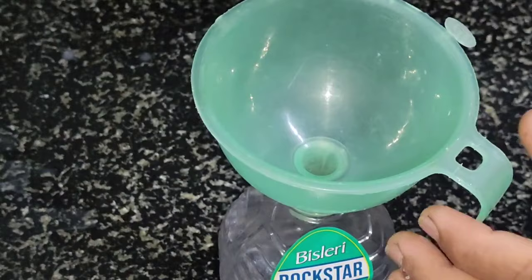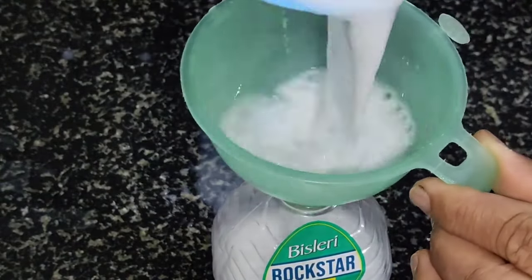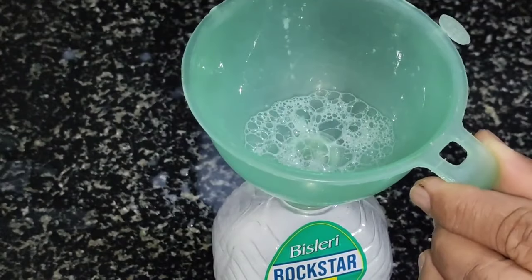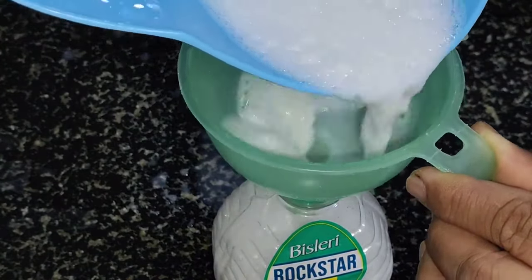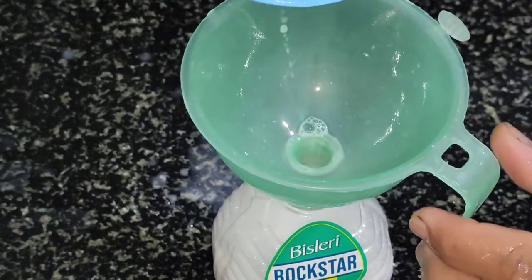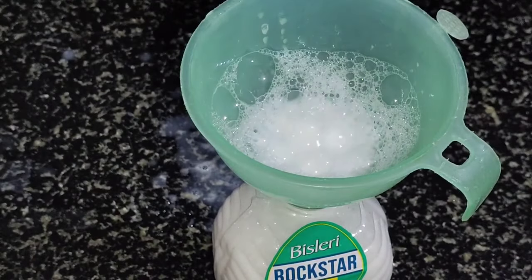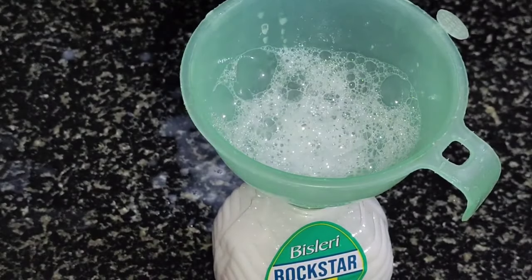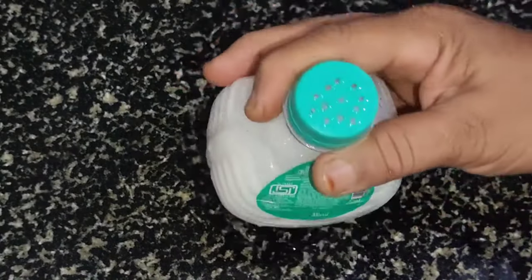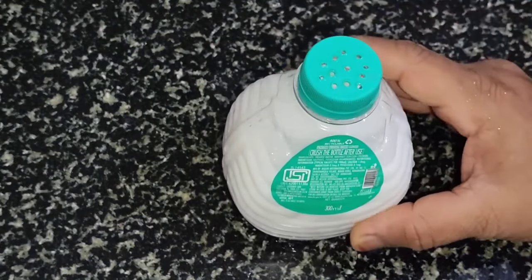I cut the holes in the bottle. I am using only 13 grams of water. If you don't use 1000 liters of water, I am using this little bit of 200 liters of water. We will put the bottle in the bottle. This water is very clean and has a lot of cleaning purpose.